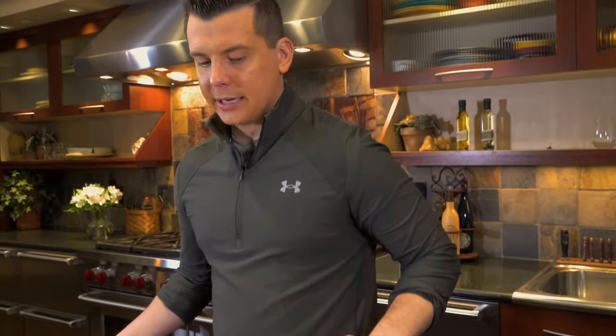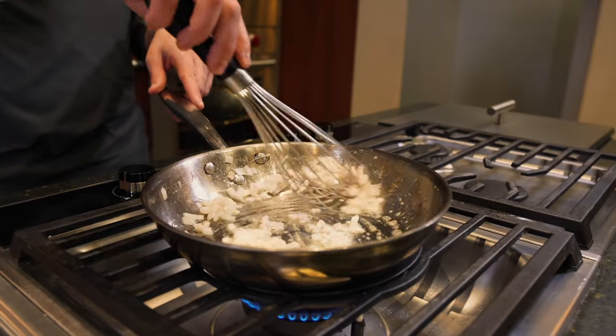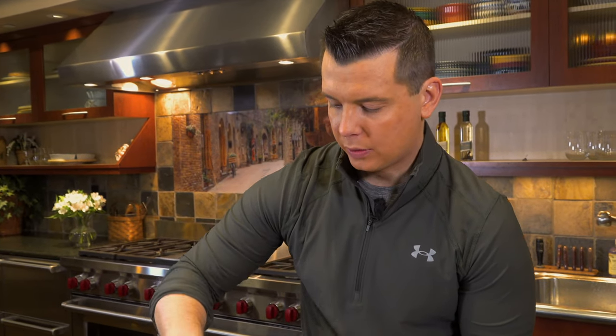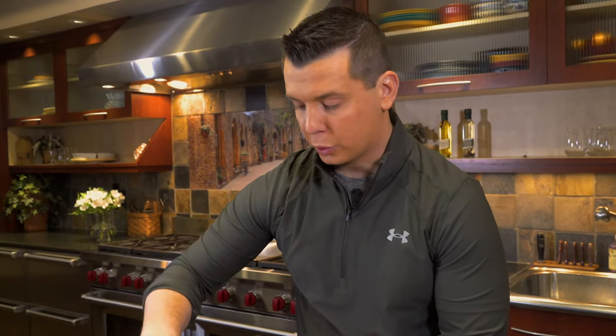We're going to cook these guys down for about three minutes. I always feel like I cry more when I'm cooking them than when I'm cutting them — I'm really emotional about my onions.